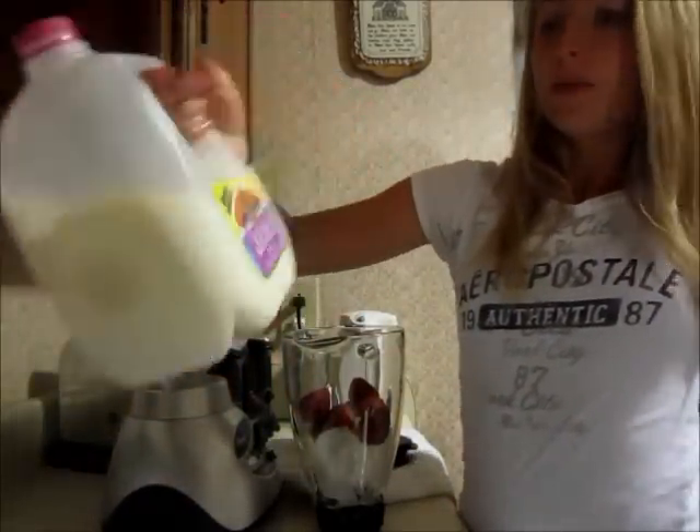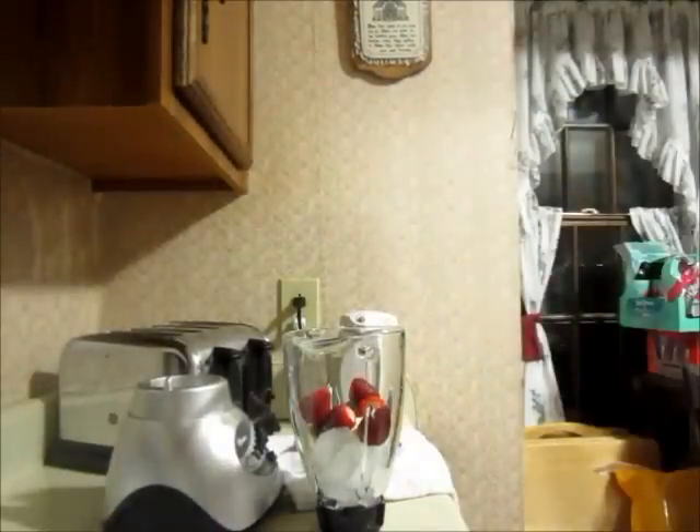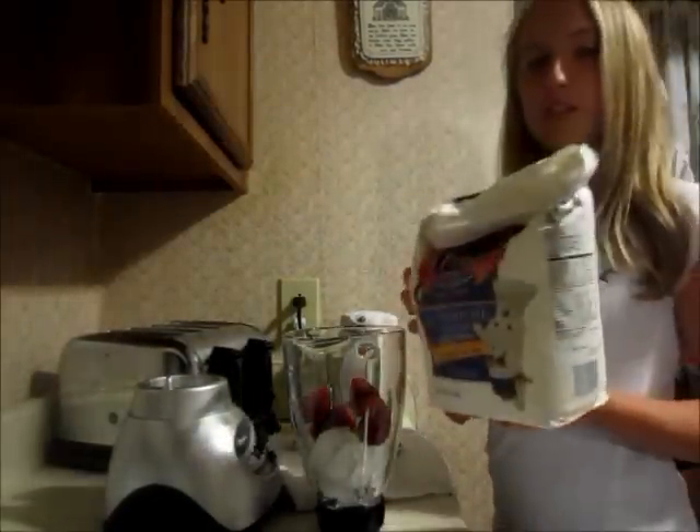I also like to add a little bit of milk, and depending on if you want a really healthy smoothie or not, you can add some sugar to it.